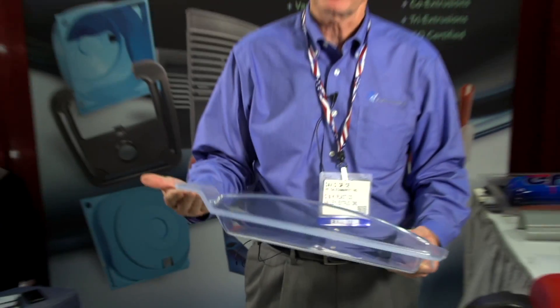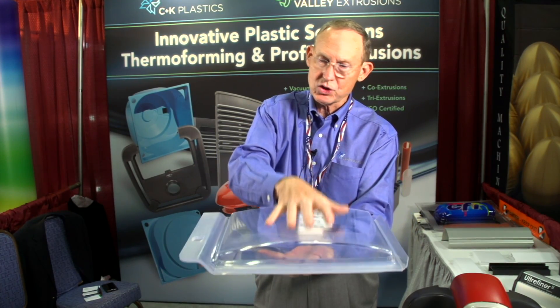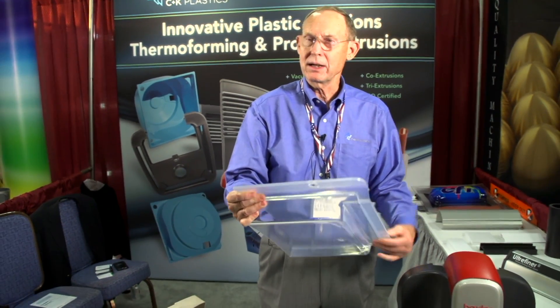We took a project that was being welded together and showed the customer how they could bond the unit in the process and take a finished part out of the machine. Twin sheet forming is a process where we take two single sheets of plastic — they can be different colors or the same color. We heat them simultaneously and bring them into two molds, closing the molds together like this.